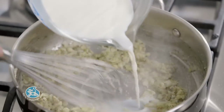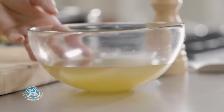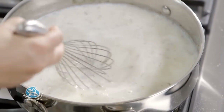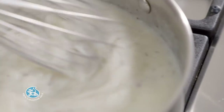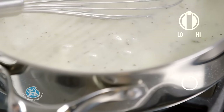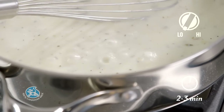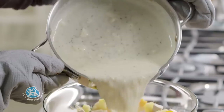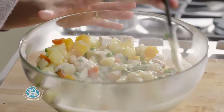Gradually whisk in milk and the reserved broth. Bring to a boil, then reduce the heat, whisking for 2-3 minutes until smooth and thickened. Pour the sauce over the vegetable mixture and stir until everything is well coated.